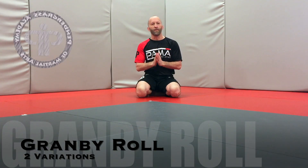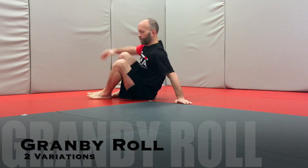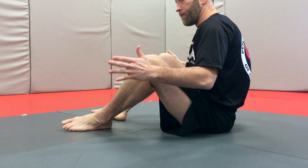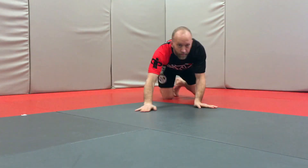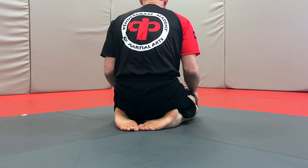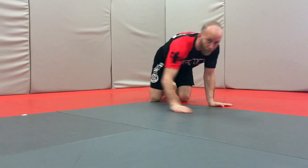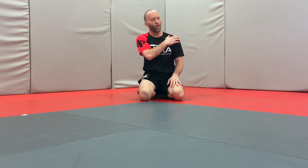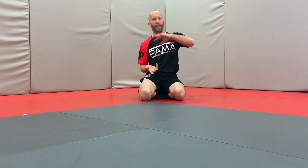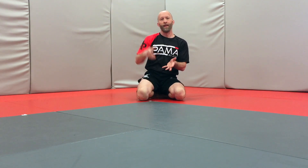This is two variations of the Granby roll. A Granby roll is where we go from shoulder to shoulder across the back of our shoulders, transferring weight. It's an inversion process — your hips are going to be higher than your head — and we're going to transfer the weight from one shoulder to the other shoulder.